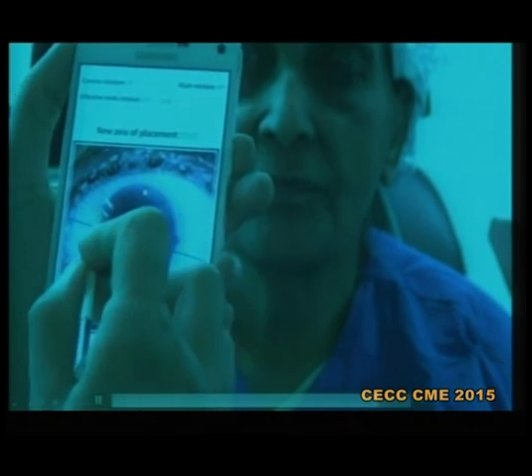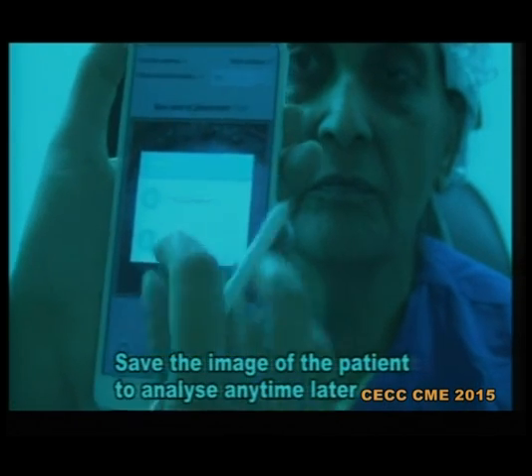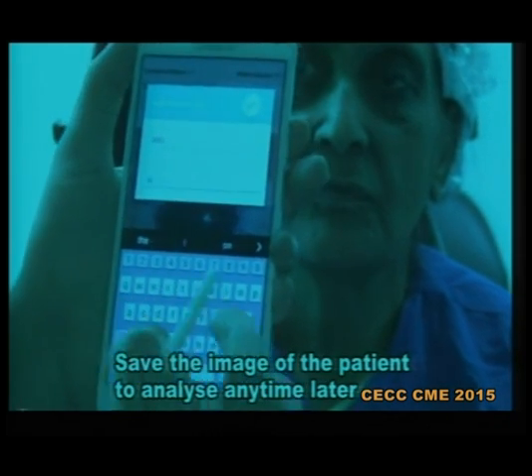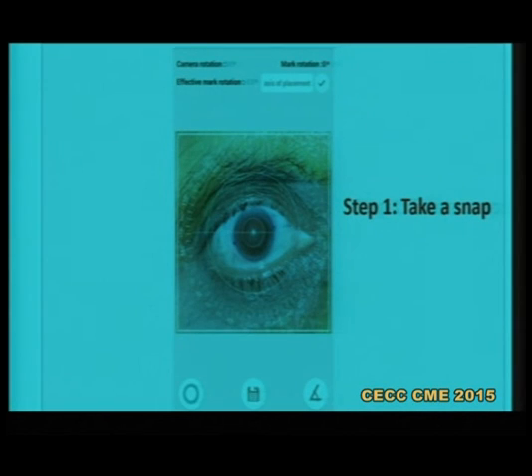You can also see the natural landmarks, and during surgery you can check whether a conjunctival vessel or something is nearby the marks where you want to place the IOL, and make changes accordingly. This application is available on the Android Google Play Store.